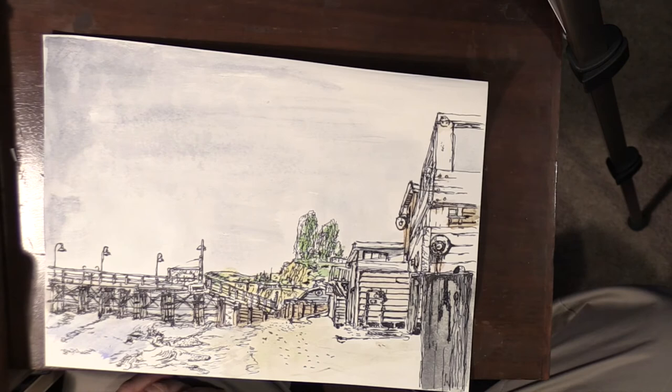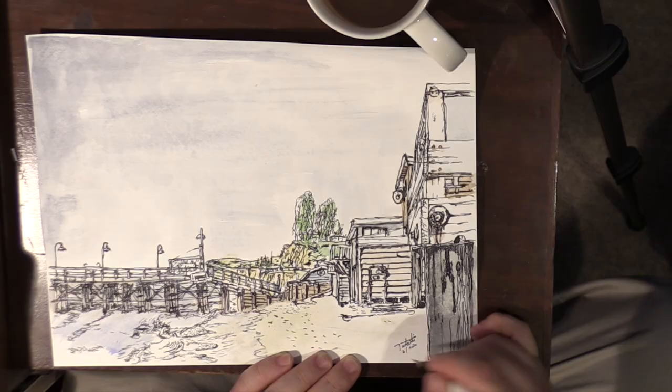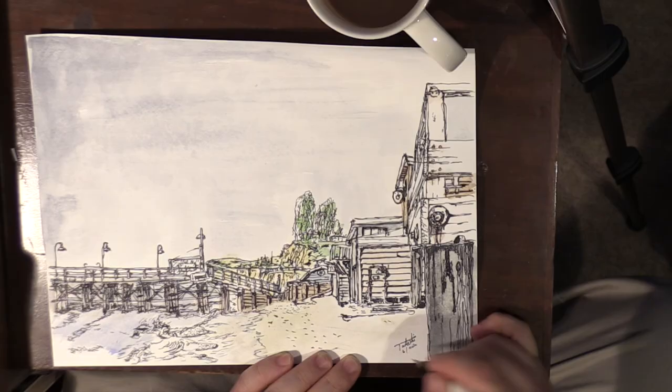Here's the final product. I'm not really that happy with the result, but it came out all right. Thanks for watching.